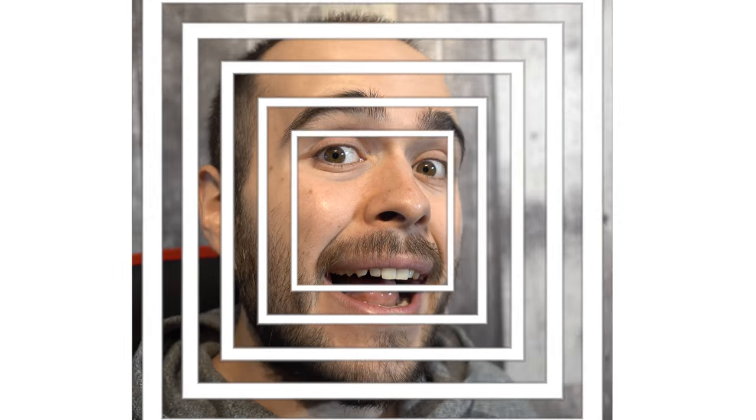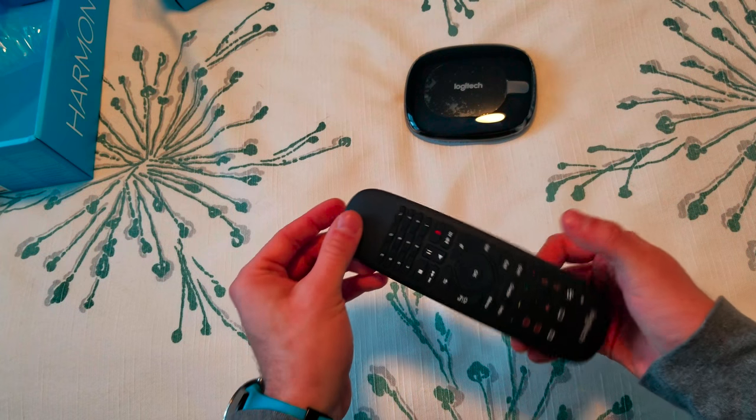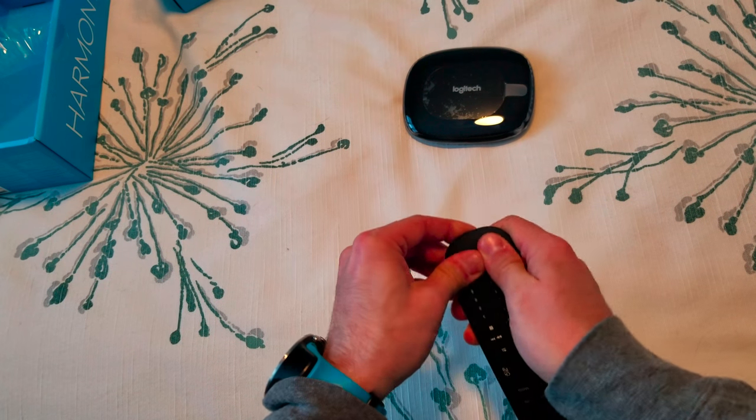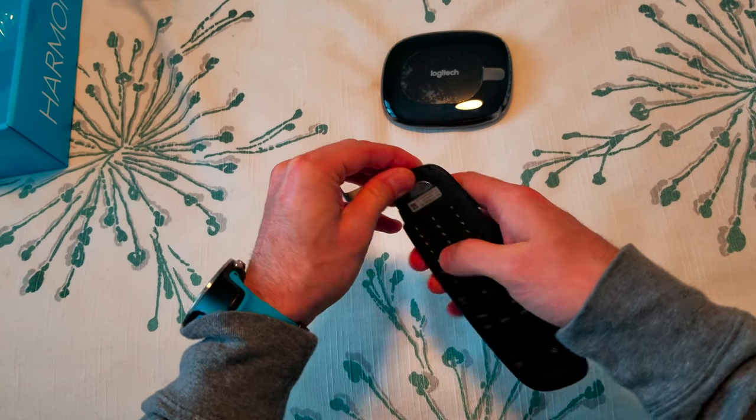How to change the battery in the Harmony Companion. There is the cap right here. You just push quite hard. And there is a CR2032 inside.